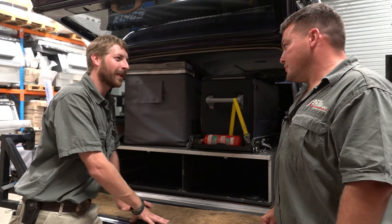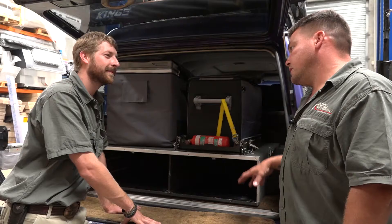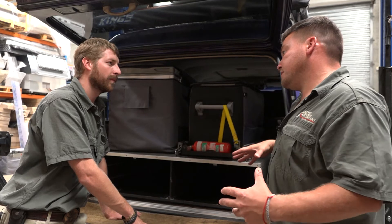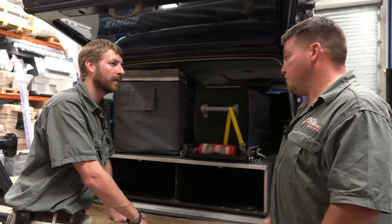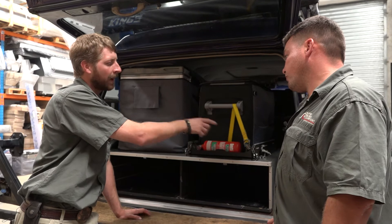At the back, we've got the existing dual battery in that old box. We're going to take that out, anchor it to the ground, take the 1225 from under the bonnet and bring it back here. That's all going to be encased in a custom marine ply, high-grade carpeted box right here next to the drawer system.